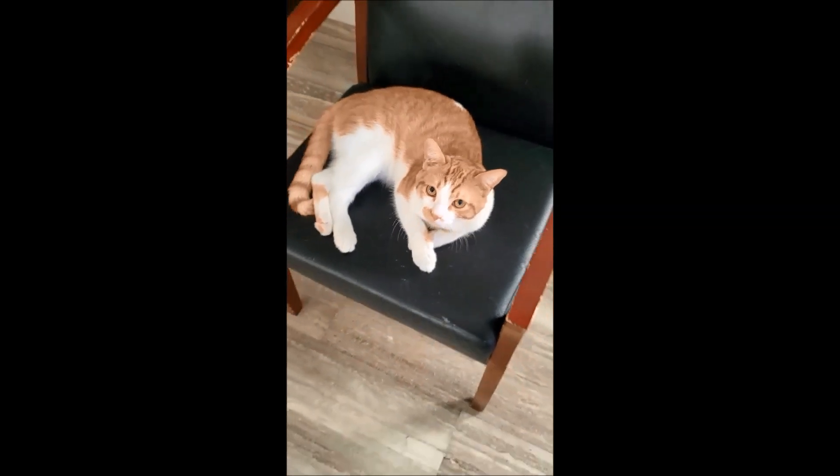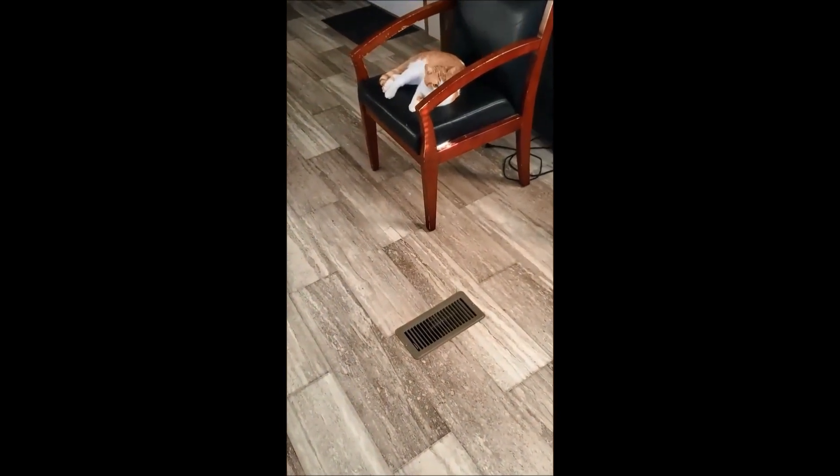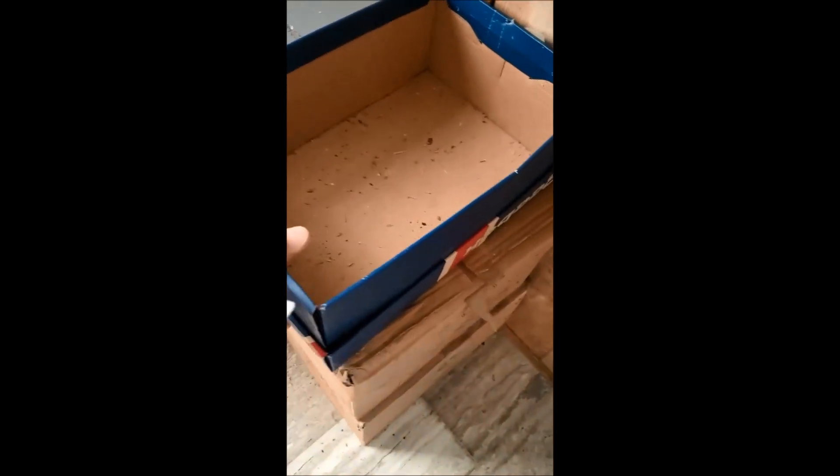Piker! All right, so pardon me as I ignore — we're going to get some of this. You already heard the bag, right? I'm going to take his favorite box — every cat has a favorite box — and you can see there's some catnip from before in there.